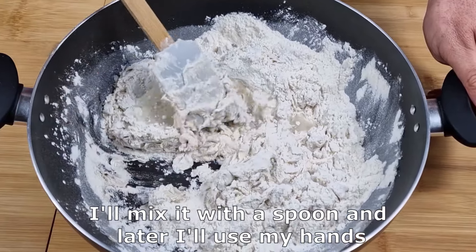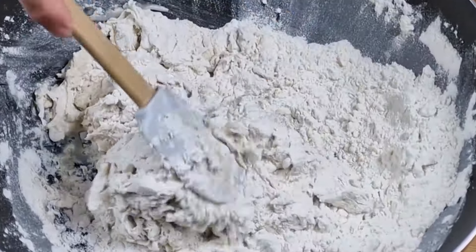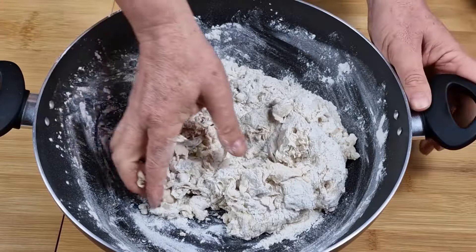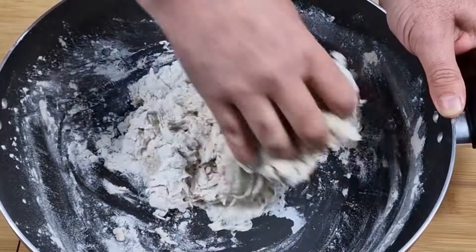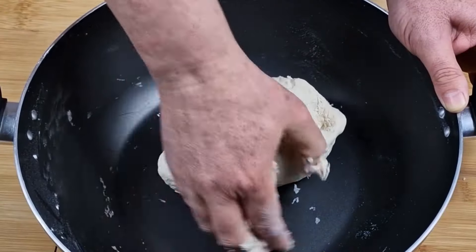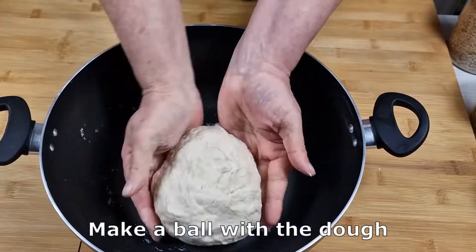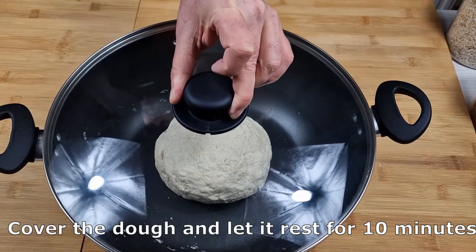I'll mix it with a spoon and later I'll use my hands. Incorporate all the flour well. Make a ball with the dough. Cover the dough and let it rest for 10 minutes.